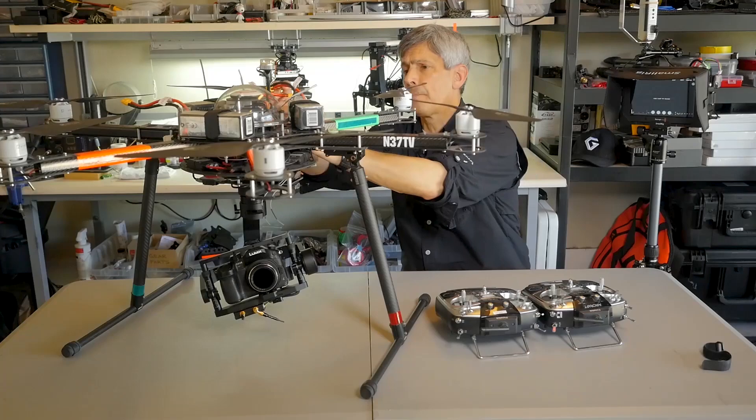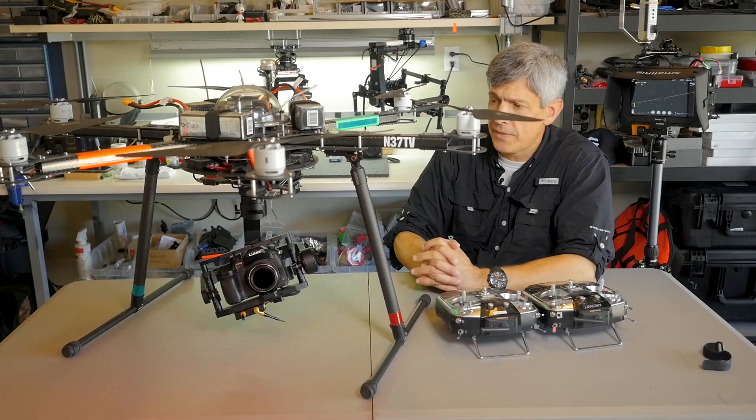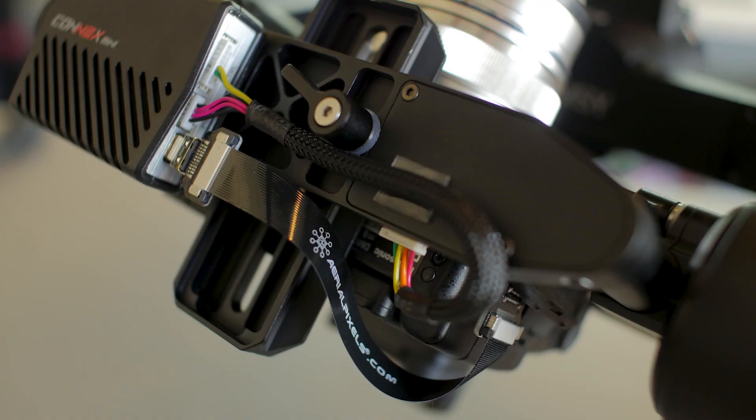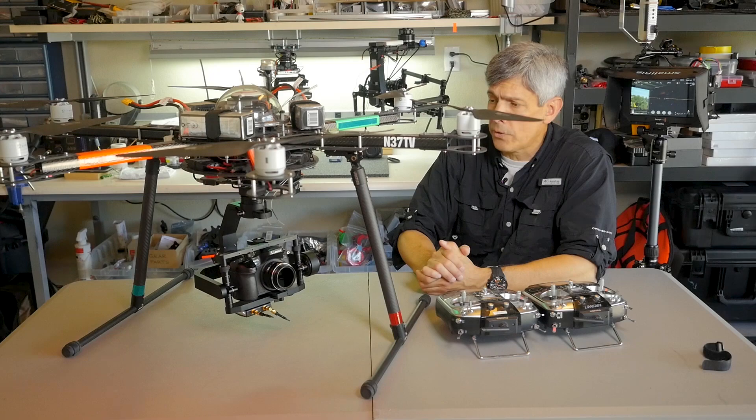I'm going to go ahead and power up the copter like I normally would. One of the nice things that Gremsey's done is they've included a 12-volt BEC built into the gimbal itself, so you just need to power the gimbal from the flight batteries and it takes care of powering itself — both the motors — and it also provides auxiliary 12 volts at the base of the gimbal and also up top, so you can mount accessories like the Connex, which I've done in this case at the bottom, without having external wiring, as well as power any other accessories that you might have.